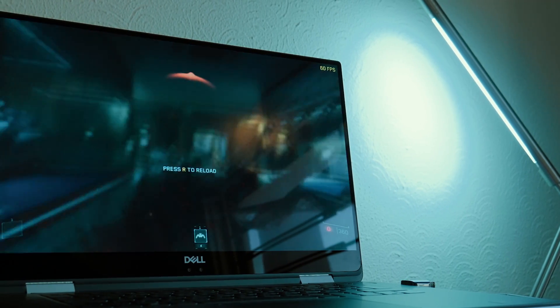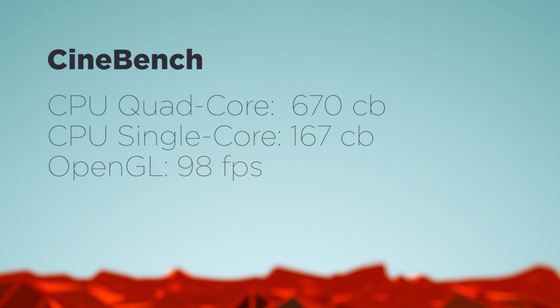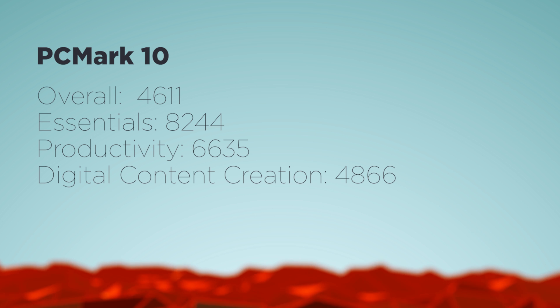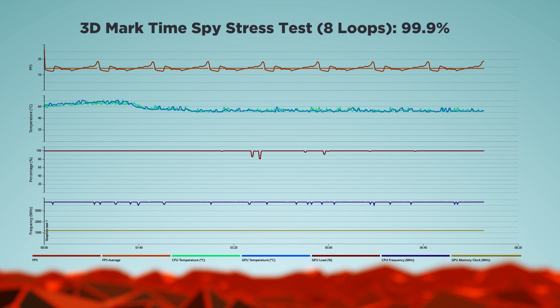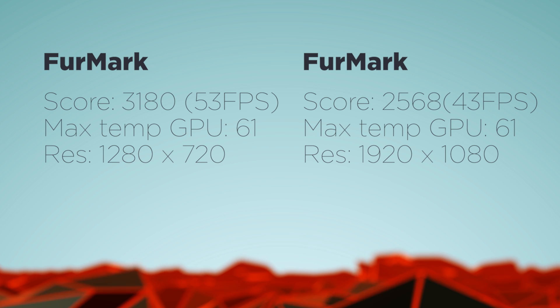You can run most AAA titles on medium settings at 720p. Looking at benchmarks, it is a cooler performance laptop with a lot of power and stable thermals that won't trigger unnecessarily, keeping your daily tasks at lighter power consumption. The fans remain mostly quiet for day-to-day activities like surfing, but if you're doing rendering in Premiere or After Effects, or playing games, they are definitely audible.